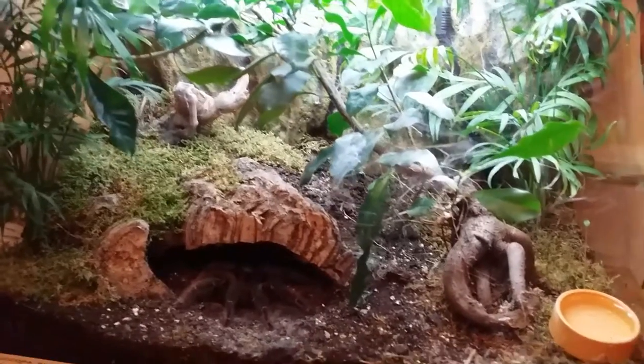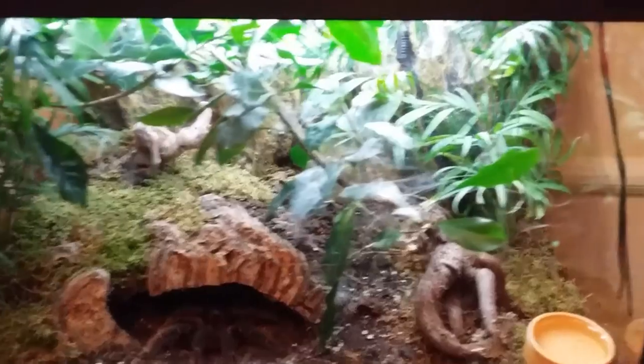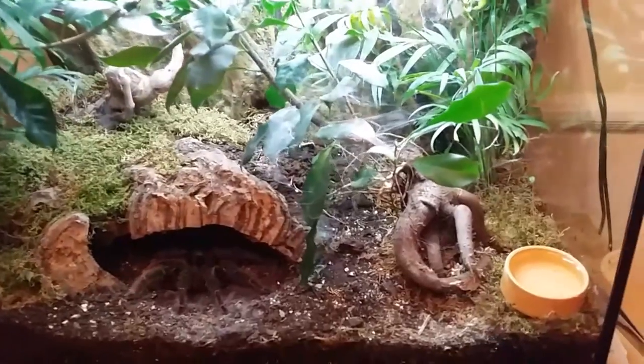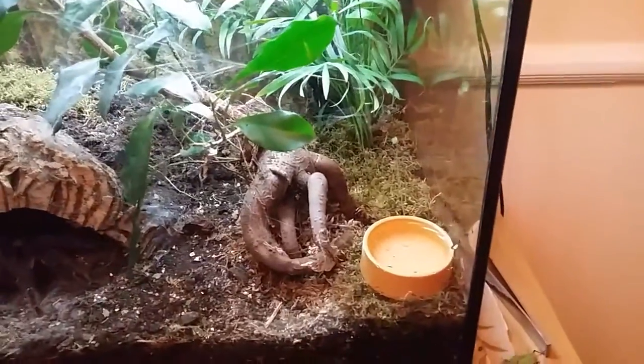I've not had to do hardly anything to this tank — just your regular maintenance. Leaves drop off and I just pick them up, obviously clearing out any leftover crickets, and topping up the water bowl when needed.